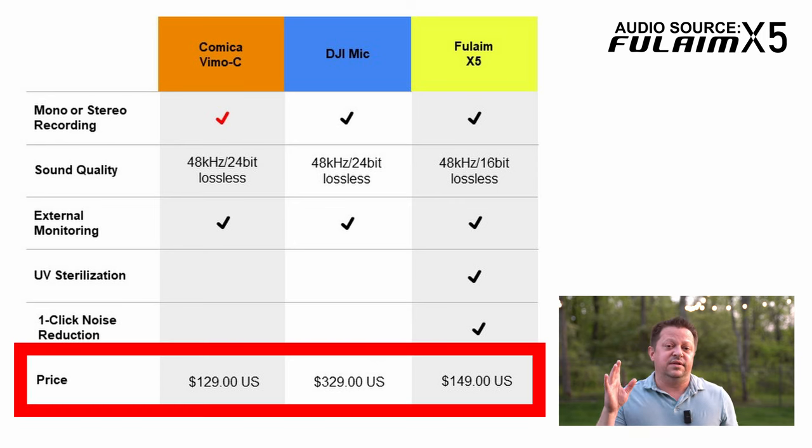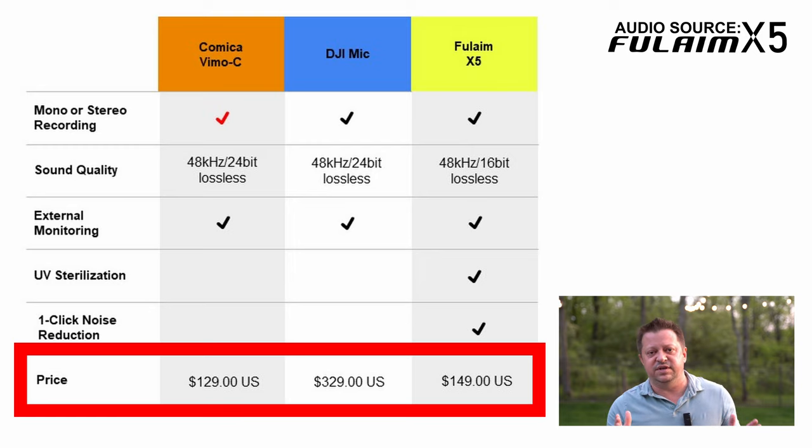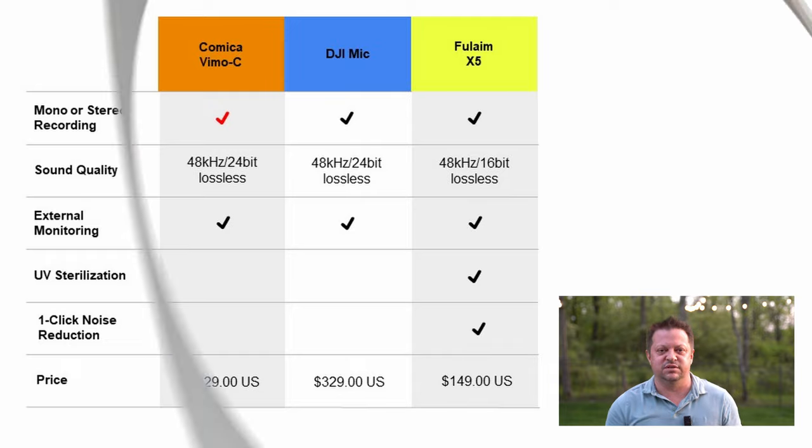Price — the lowest price of all of them. Well, they can be a tie. I've seen both of them priced the same when they're on sale with coupons. The Comica Vimo C is typically at about $130 US, linked down in the description. The Fulame X5 can range between $130 and $150 — again, a link in the description. And then the microphone by DJI is $329, of course the most expensive of all of them.